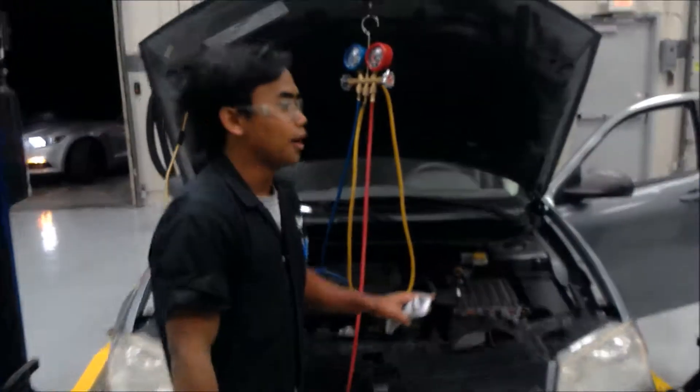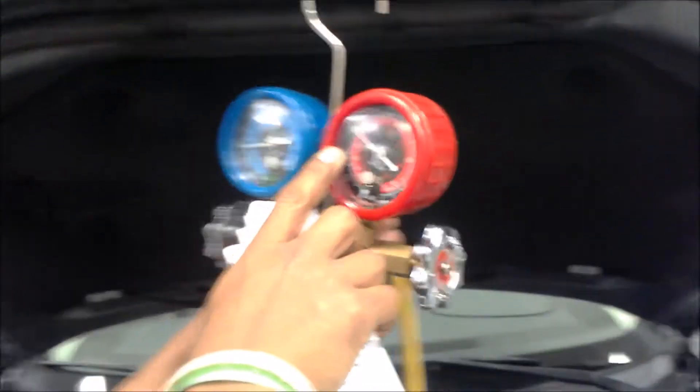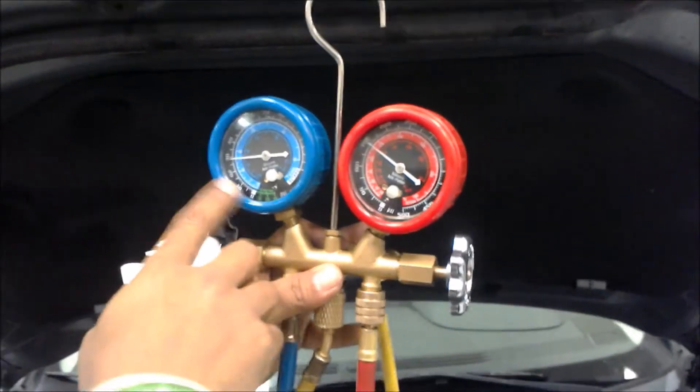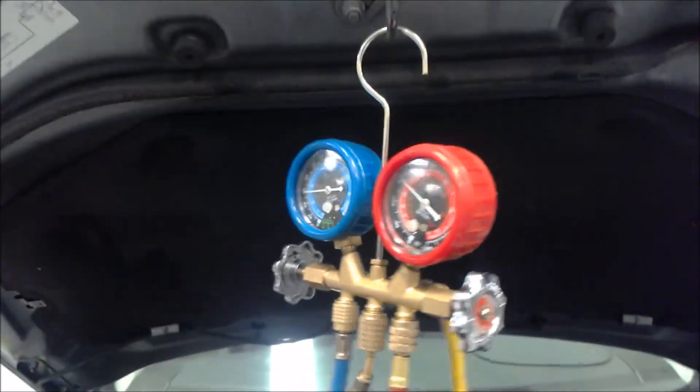So I'm going to check the outside again — it's showing it. Actually, you can see right here on the gauge that the high side is going around 150, and the low side is about 29, which is very good.